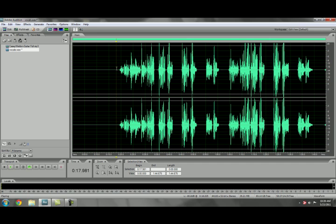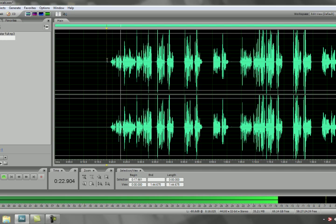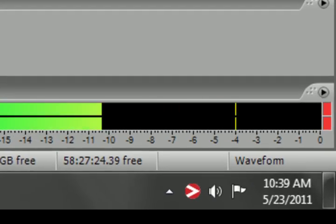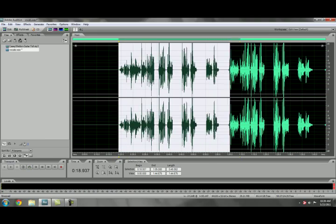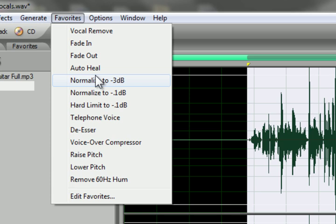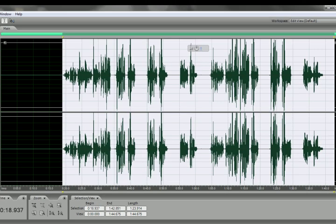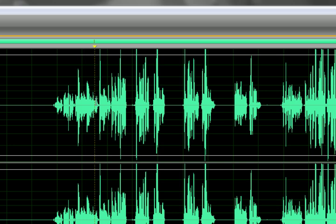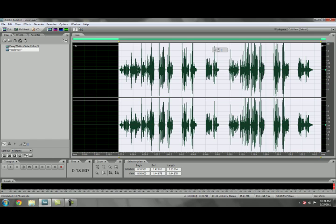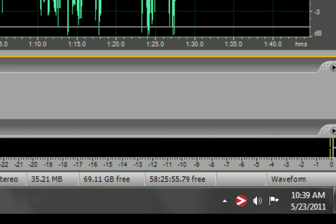The next thing we're going to do is normalize the song, because there are some spots where Casey's singing peaked and has slight distortion. We're going to bring it down a little bit to prevent any clipping. We'll highlight the entire piece and bring it down by normalizing it to negative 0.1 decibels — this will bring it right up to 0 but it won't clip. Now you can see the bar never reached 0.